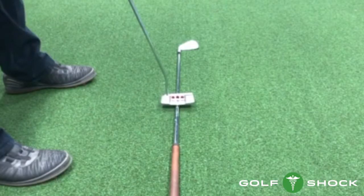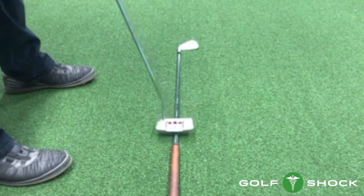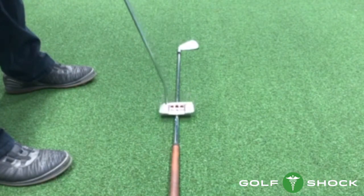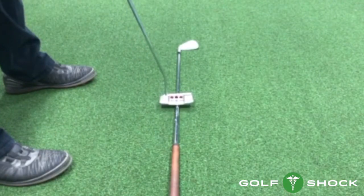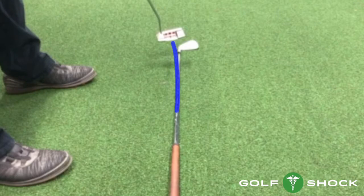Here's a drill to see if you're releasing the putter correctly. Lay a club on the ground, take it straight back, straight through, and then let the putter release. Let your left wrist break down. What you should see is a gentle curve, and the putter should be left of the line at the finish, and the face should be closed. Hold your finish each time and see if it looks like this.